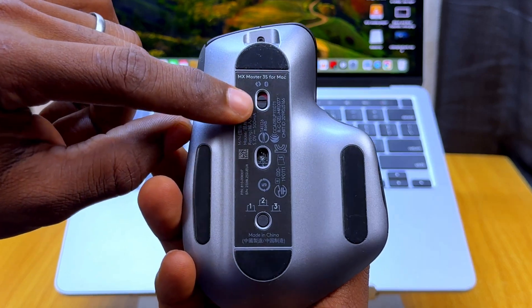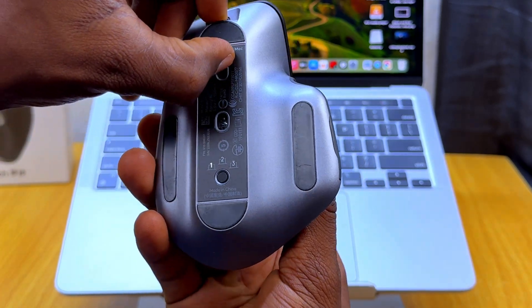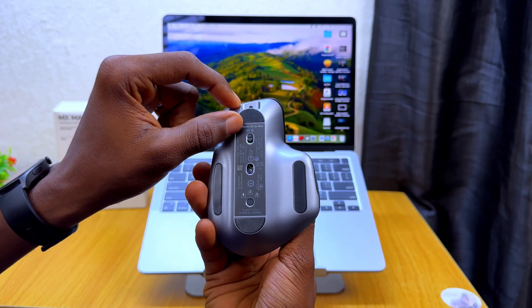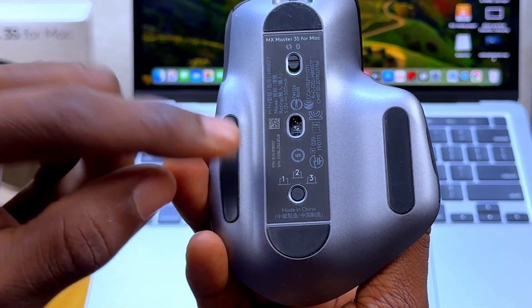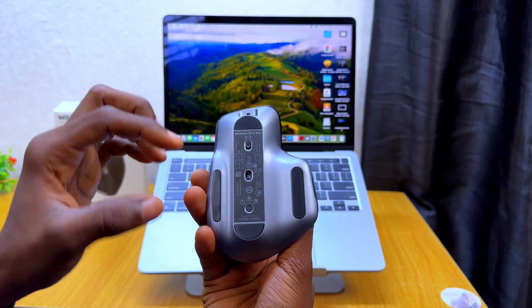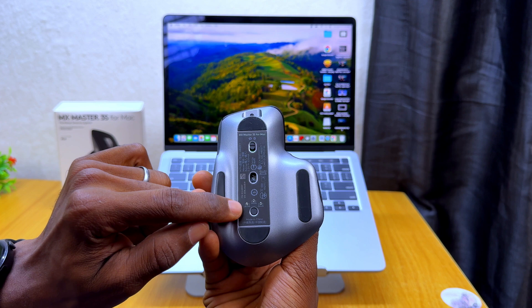You are going to see a button there. Slide it up to the green portion like this and you should see it blinking. You can actually connect this mouse to three devices at the same time — three laptops or PCs — but we are going to connect it to just one right now. As you can see, it is blinking on one.